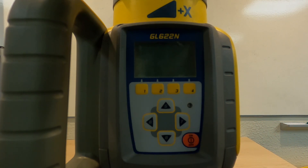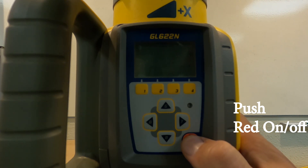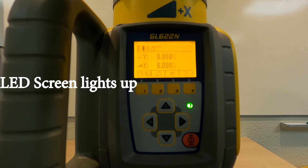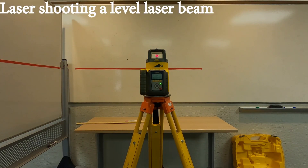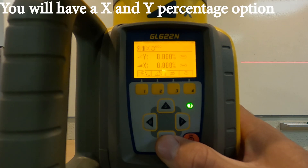First thing you want to do — if you look at the face of it, down at the bottom right, you've got a red button on/off switch. You're just going to hold it in. It's going to light up. You might click on gear and do some things. The laser will not immediately start, and once it kicks on, you'll notice you're going to have the X and Y options.